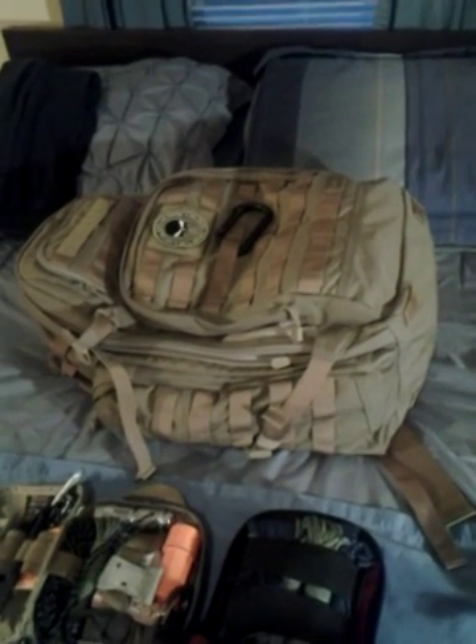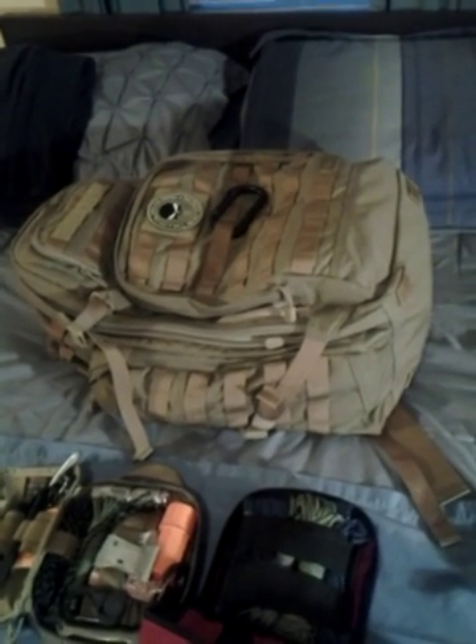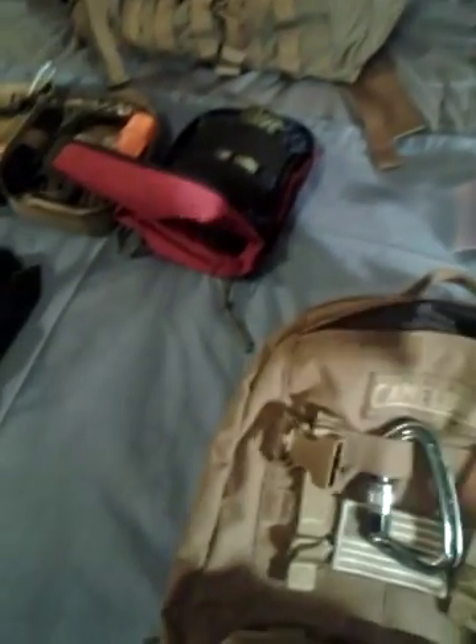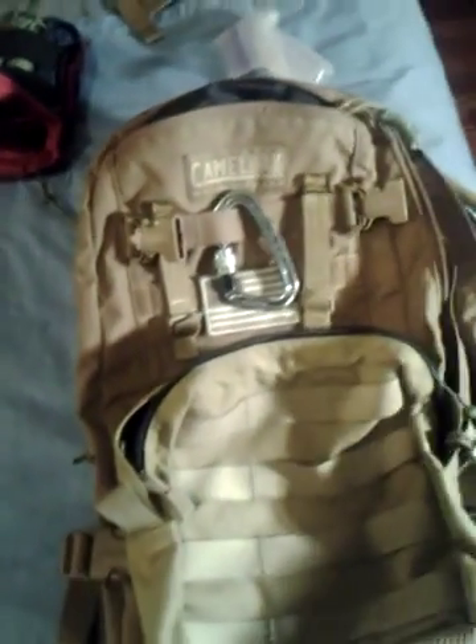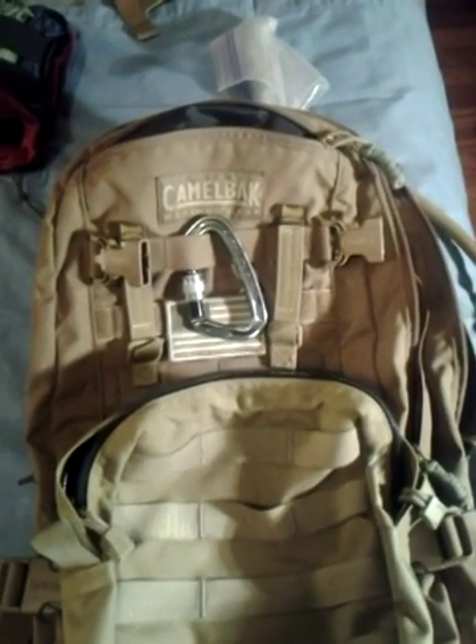I have other bags, like the Rush 511, but I only really use that when I go out long term — it's a pretty huge bag. I'm also recently looking into getting the VanQuest Trident 20, because I really seem to like that bag. But before I get to the contents, I already took everything out because it's just easier.